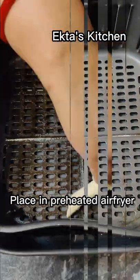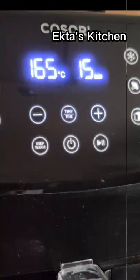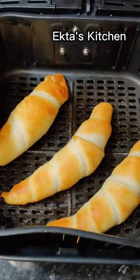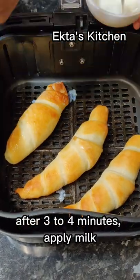Place in pre-heated air fryer. Set for 12 to 15 minutes at 165 degrees C. After 3 minutes, apply milk.